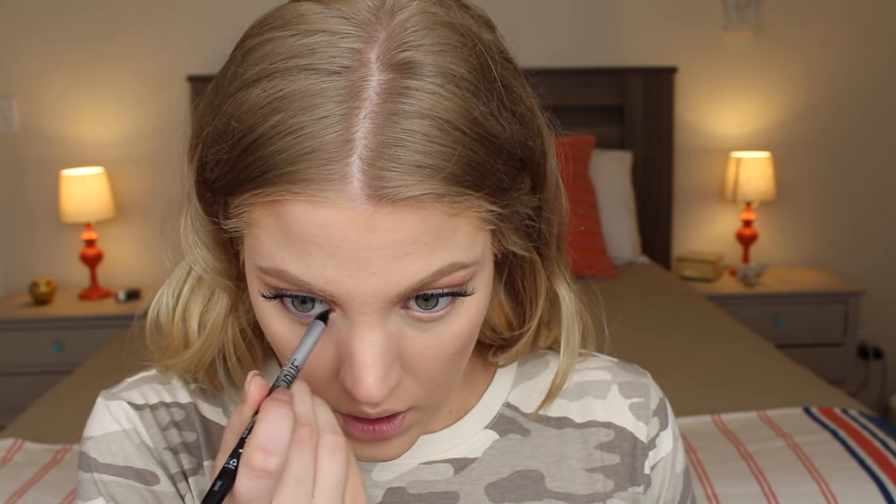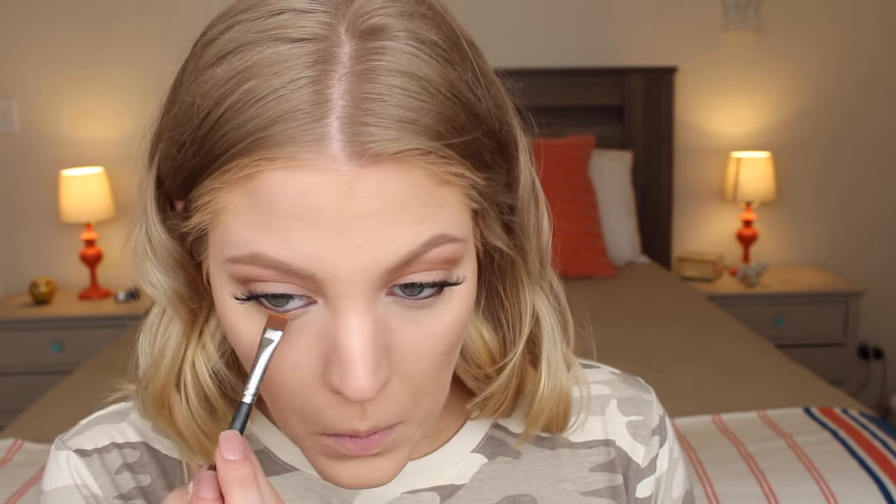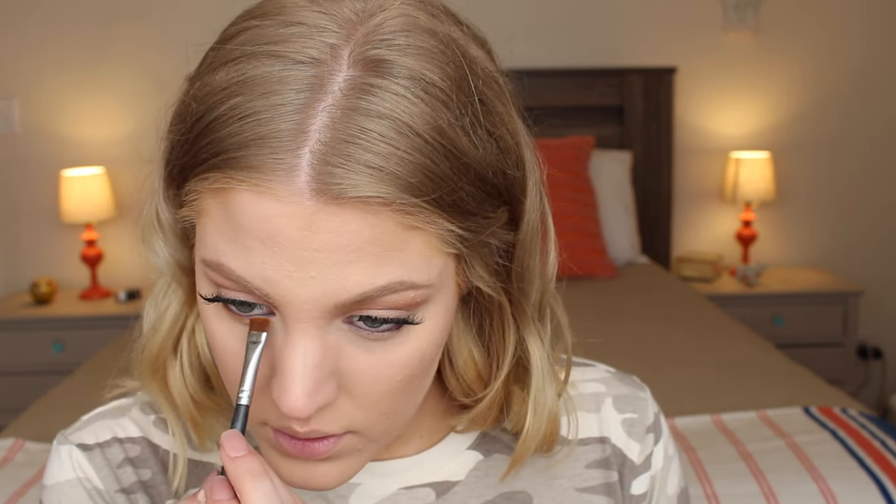Let's finish up the eyes and then do the lips. For the eyes, I'm going to take my Très Jolie liner and really smoke out my lower lash line using a little pencil brush and a smudger brush — both from Morphe. First I'll take Chickadee, and then using the same brush go in with Creme Brulee, and then with the pencil brush go in with Cocoa Bear.